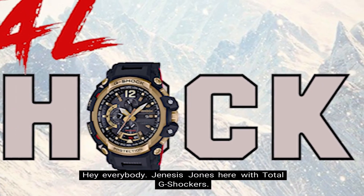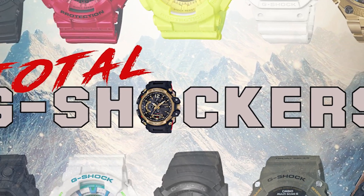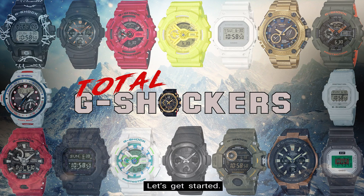Hey everybody, Genesis Jones here with Total G-Shockers. In this video we'll be walking through the 7 steps on how to calibrate the compass readings on your G-Shock GPR-B1000 Rangeman. Let's get started.